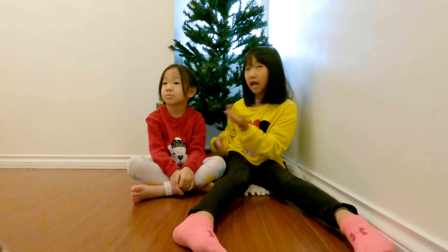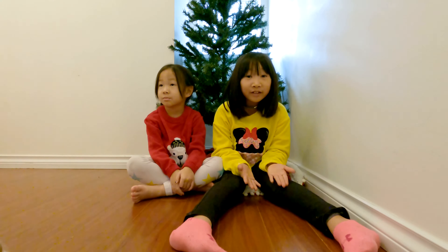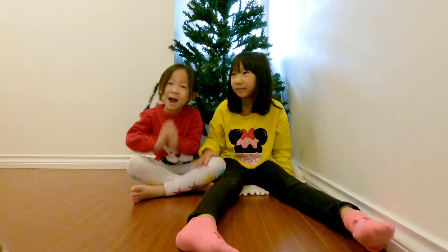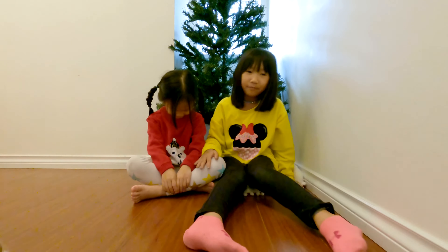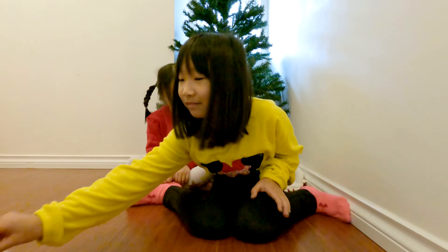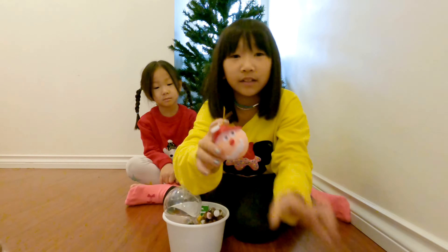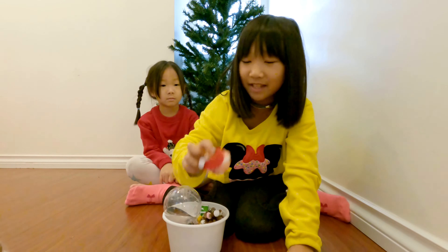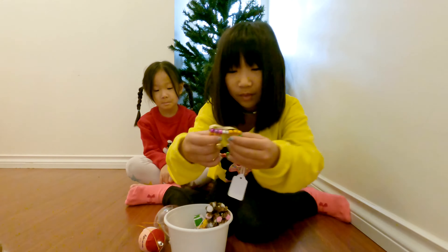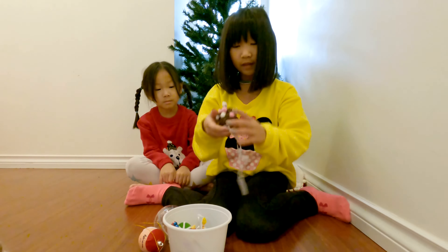We're putting up the tree. I got my dad's help, and then we are going to decorate it with you! It's easy — you know, all you need... you can use homemade stuff, you can make your own stuff. See, this one is from my sister and this one is from me — a little star.